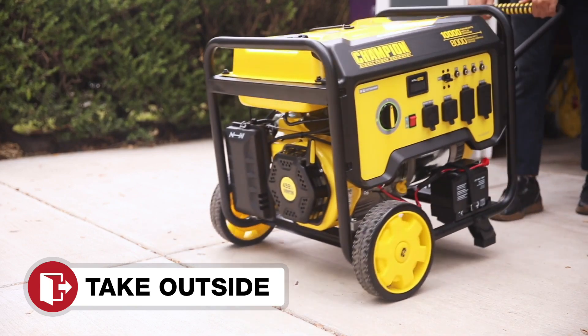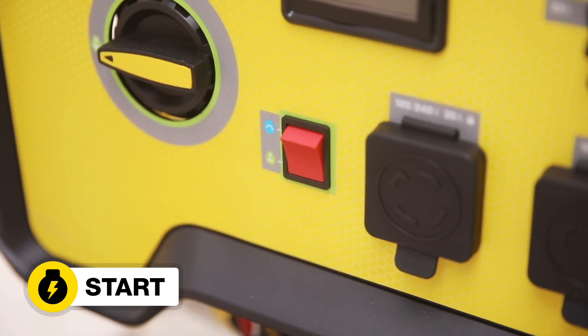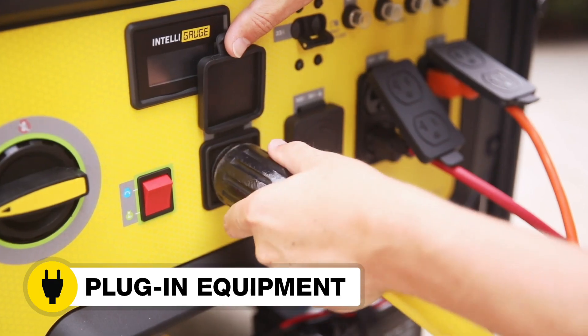Move the unit outside. Add gasoline. Start the generator. And plug in your desired equipment.